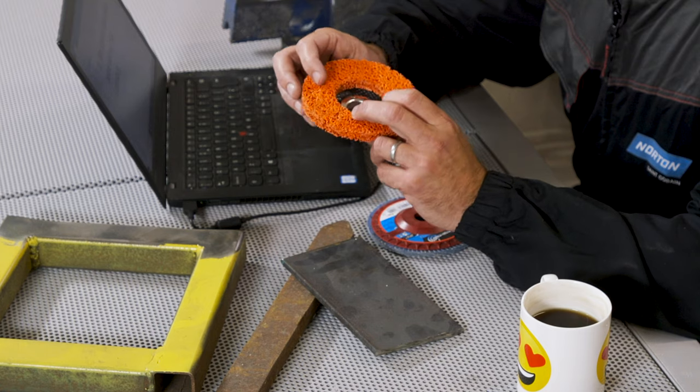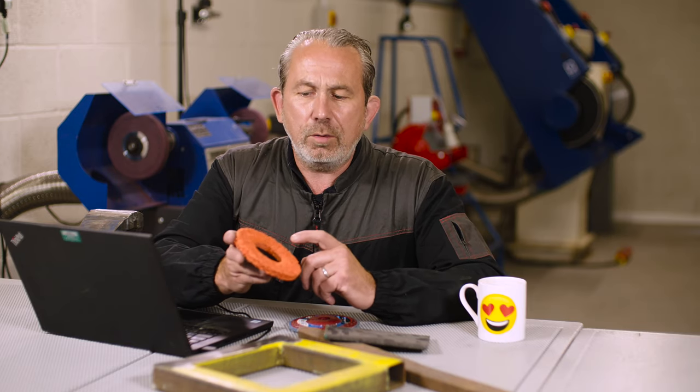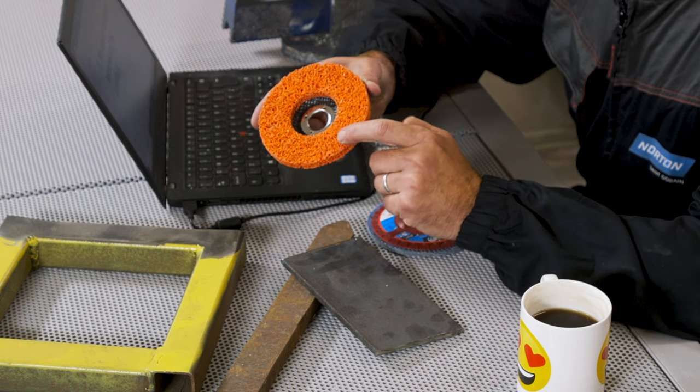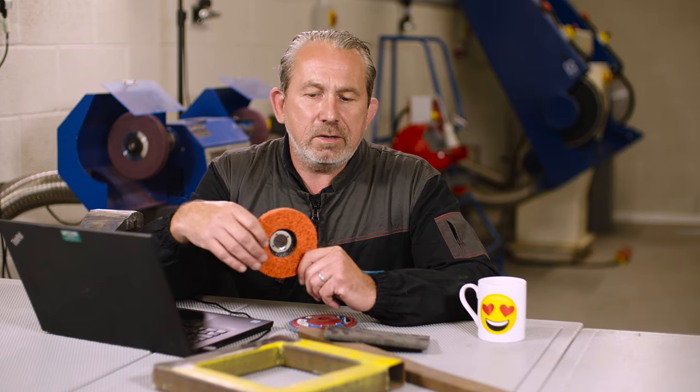The solution to that is our Norton Blaze Rapid Strip disc. You might think it's not much to look at, but this actually has ceramic grain inside, so it's easily able to cut through the paint and the rust — and even through the scale — and be able to take off whatever coating you need. It's also open structure, meaning it has lots of holes in the surface, so whatever the sticky paint, rust, or scale, it will not stick to the disc and the disc will keep doing its job. Also, because it's compressive, it's not going to damage the underlying material, so you won't see deep, heavy scratches once you've taken off that contaminant layer.